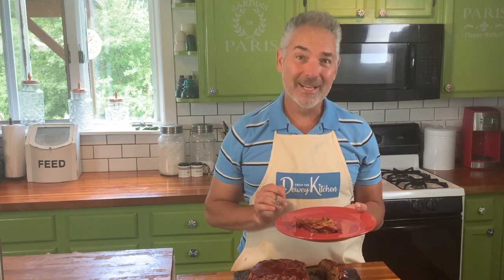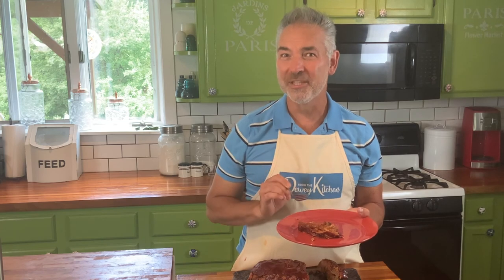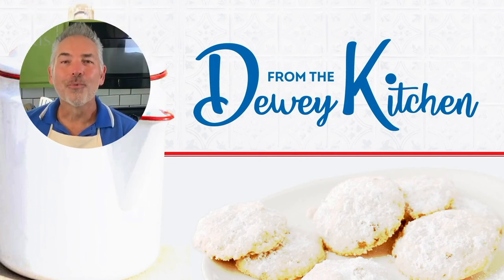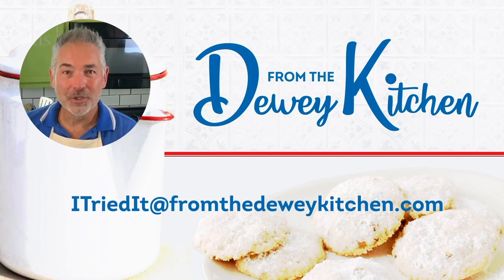I hope you've enjoyed today's episode. If you did, please hit the subscribe button so you can look forward to the next episode, and we'll see you next time on From the Dewey Kitchen. If you tried this recipe, great job — we want to know how it turned out. Send a photo of your results to 'I Tried It' at fromthedeweykitchen.com, and maybe you'll be featured on the next episode.